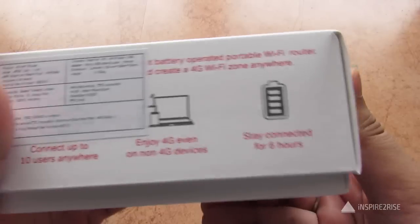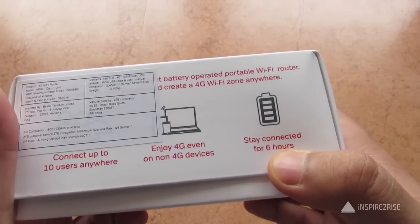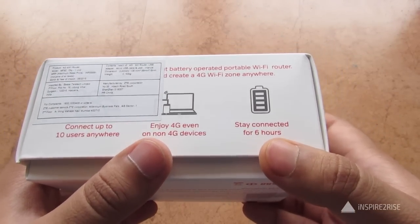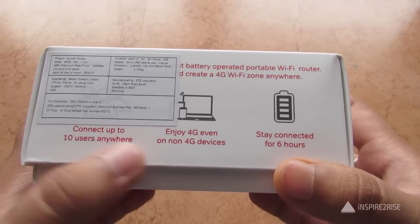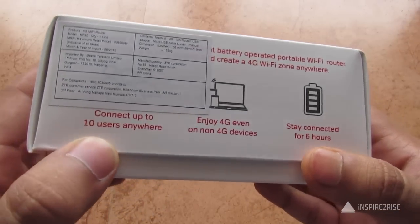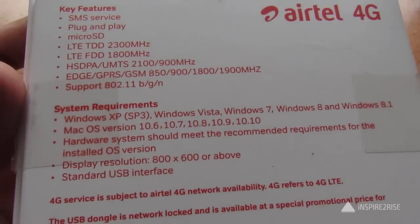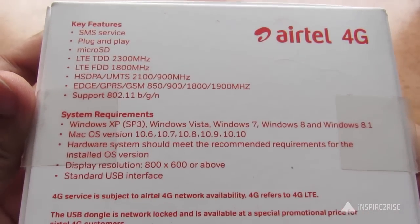The 4G portable router gives a battery life of up to 6 hours, and you can enjoy a 4G connection on non-4G devices via Wi-Fi. You can connect up to a maximum of 10 users. Let's now unbox this device and look at the specifications on the back.